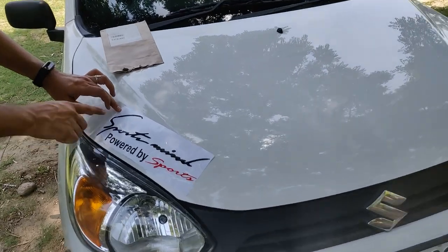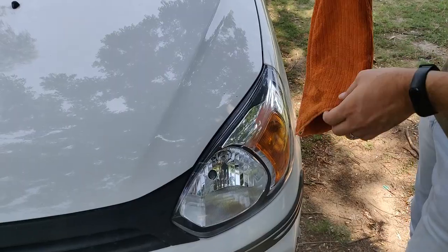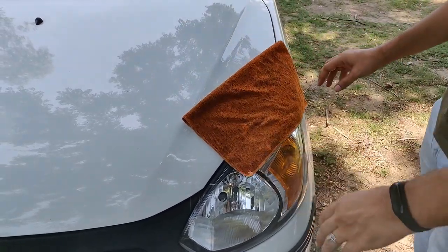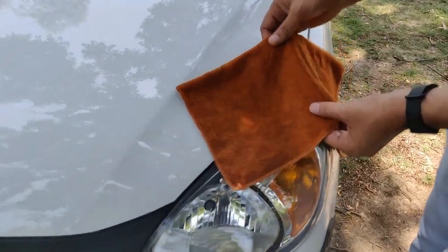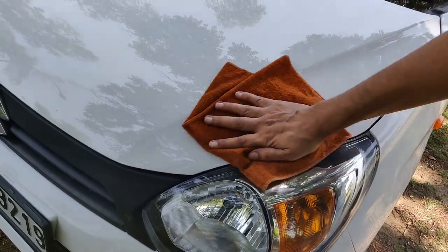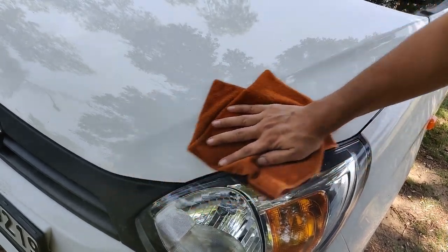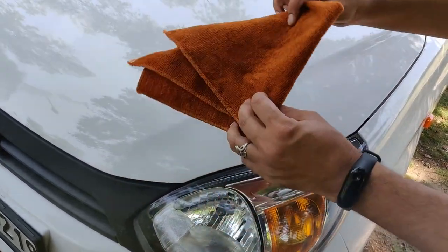I am going to tell you the process of putting the sticker on. First, you take a microfiber towel and clean the area. I have cleaned it with two of them. Where you have to put the sticker on the surface, you need to clean it properly with the microfiber cloth.